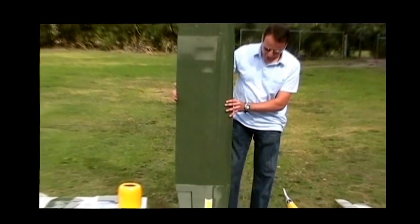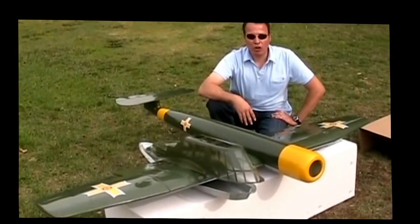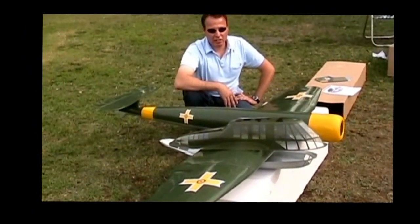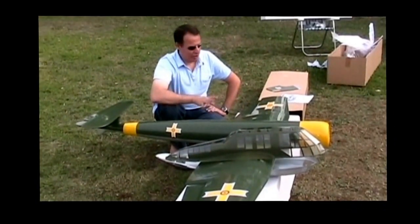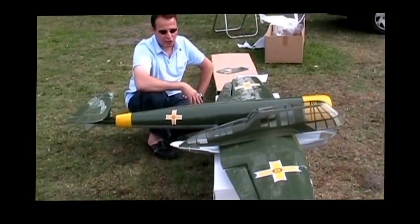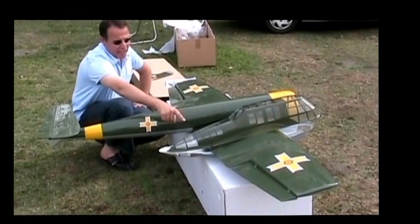So this is the wing, and one more time — this is the fuselage. Available at flyboymodels.com. If you have any questions you can email us from the website or call us — there's a number there. This is a really large size for a 26cc fiberglass fuselage, balsa laser-cut wing, cowl, and canopies.